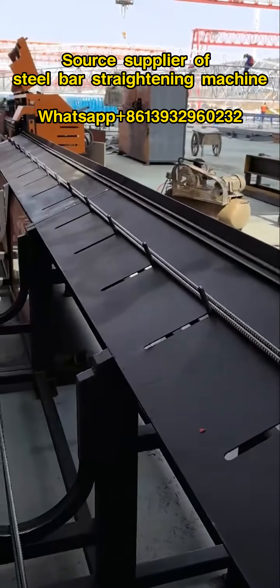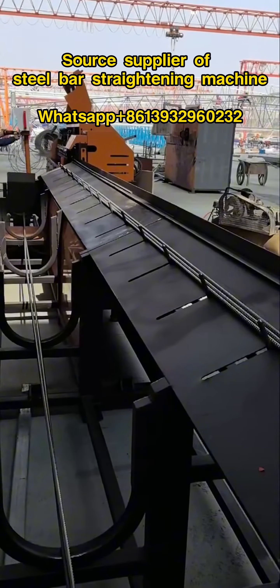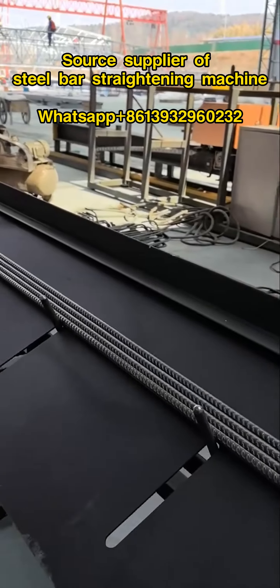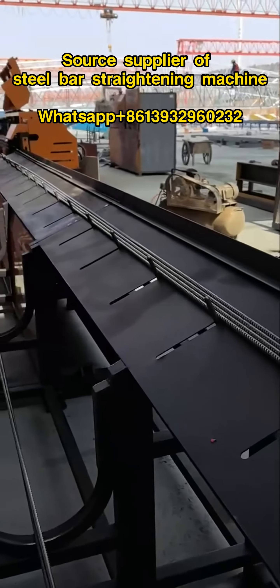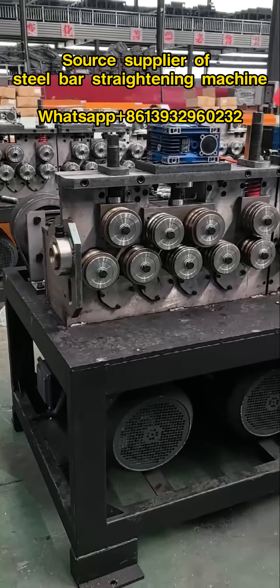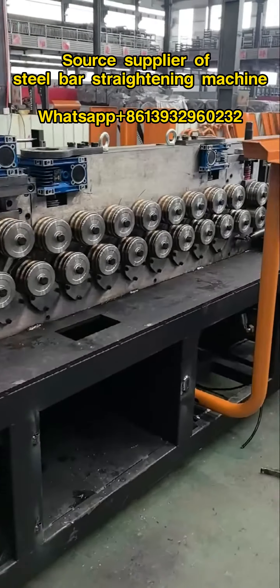The advantages of a roller-type steel bar straightening machine include high straightening efficiency, high straightening accuracy, simple operation, and good safety. It can greatly improve the straightening efficiency and quality of steel bars, reduce the errors and risks of manual operations.